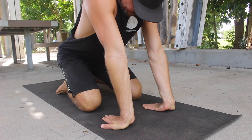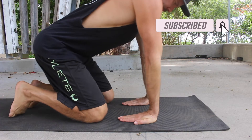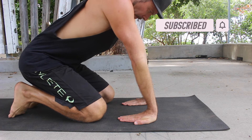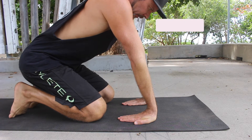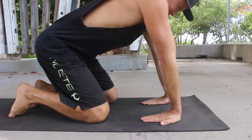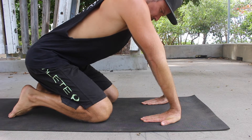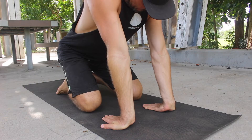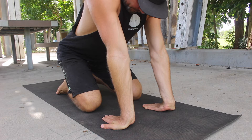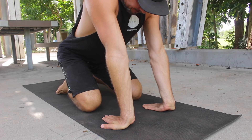Start in a kneeling position on the floor. With the fingers and thumbs pressed together, place the hands flat on the floor with the fingers pointing towards you. The further forward you place the hands, the deeper the passive stretch potential. Lock the elbows by twisting the hands into the floor towards the pinky fingers. This will externally rotate the shoulders and turn the elbow pits forward.